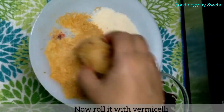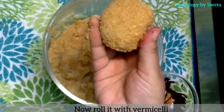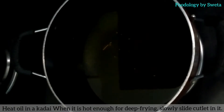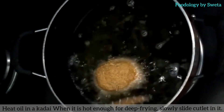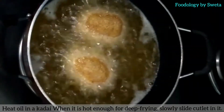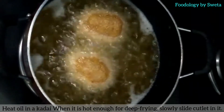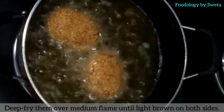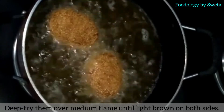Roll the cutlet in a bowl of breadcrumbs and coat it well. When the oil is hot, add the cutlet. Put it on medium flame, fry on both sides until light brown, and deep fry.